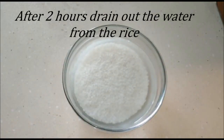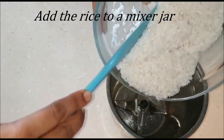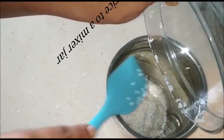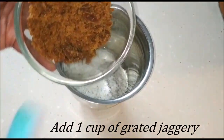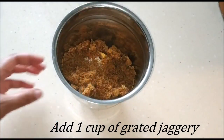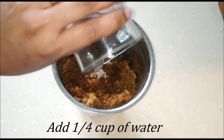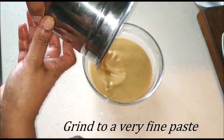After two hours the rice has soaked nicely, so I'm going to drain out all the excess water and add it to my mixer jar. I'm also going to add one cup of grated jaggery. You can use any jaggery — the Goa jaggery or the light-colored jaggery, whatever you have at hand. I'll add about one fourth cup of water to help the grinding process and grind this to a very smooth and fine paste, then transfer that to a bowl.